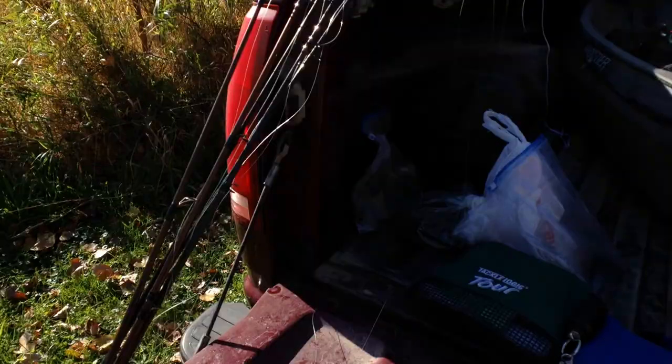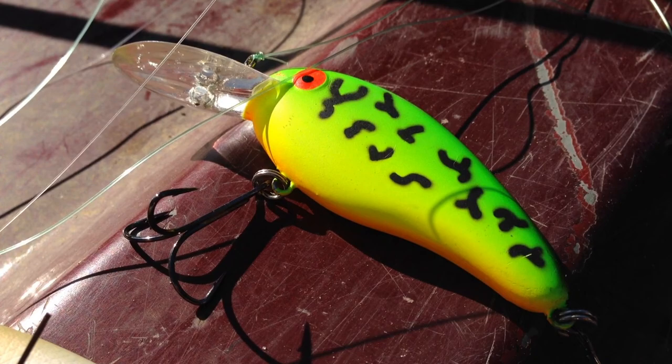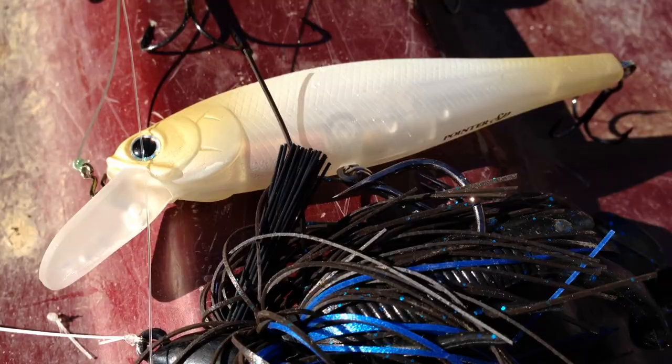We're at the lake and I've got some baits tied on. I'll basically just go through what I'm using today. First bait is a Bomber Flat A — it's a medium running crankbait with a tighter wiggle. Should be better in colder water, theoretically.